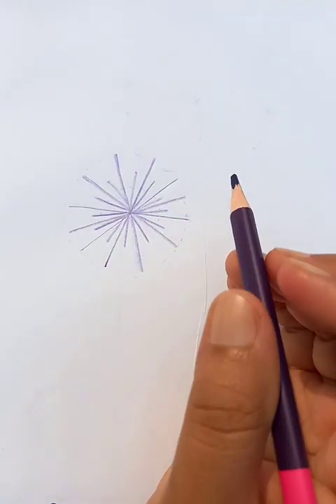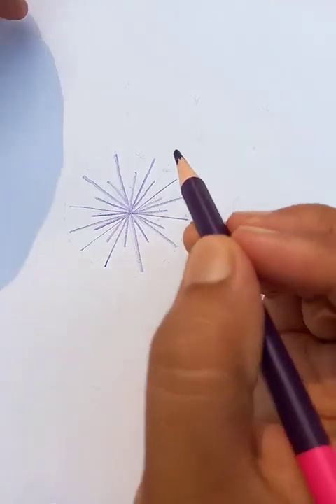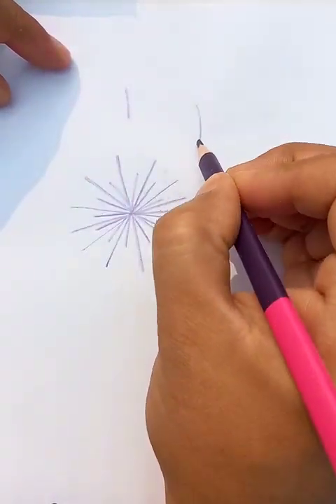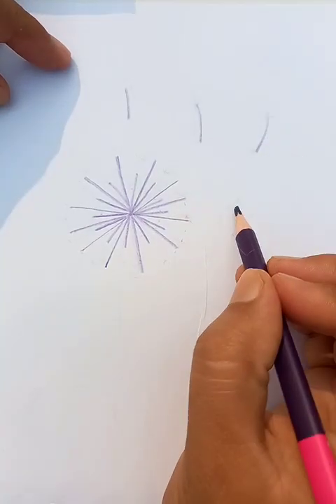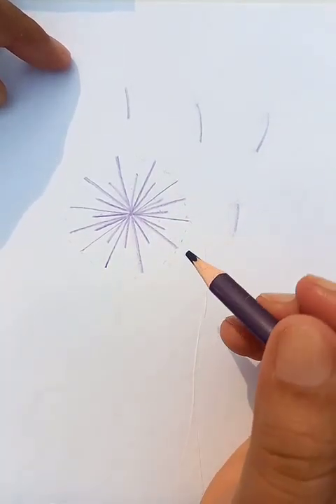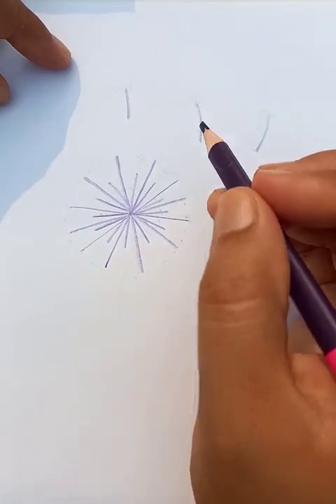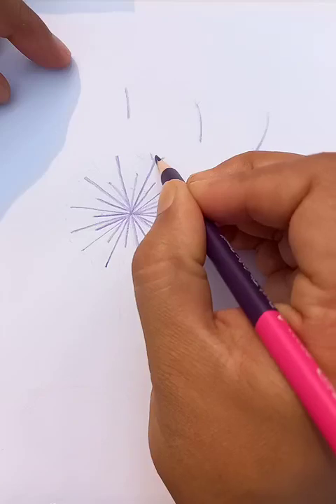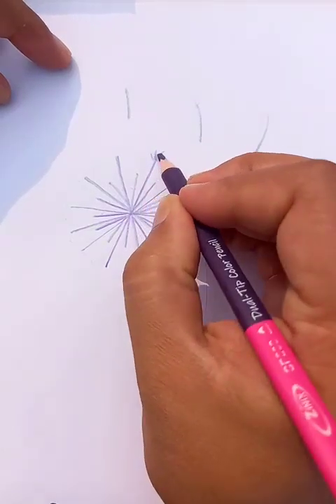We can draw a few lines like this so that it shows two petals are flying. On top of it, we can draw a few strokes like this.